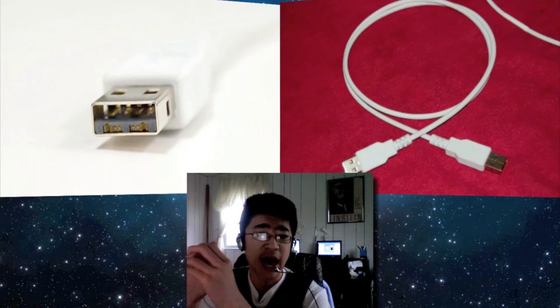This could be part of the Apple event supposedly on February 24th with the updated MacBook Pros. This is very much likely to be part of light peak.